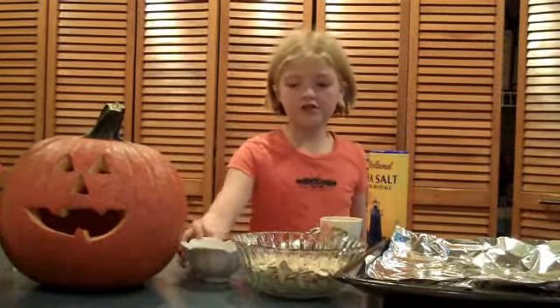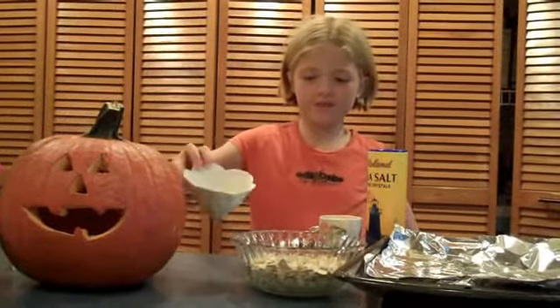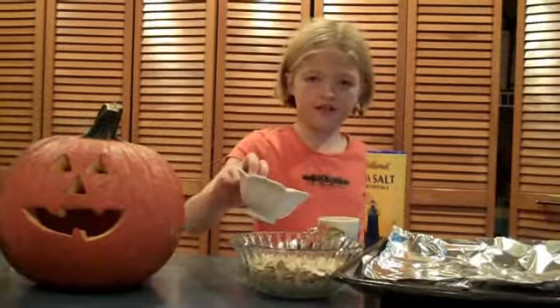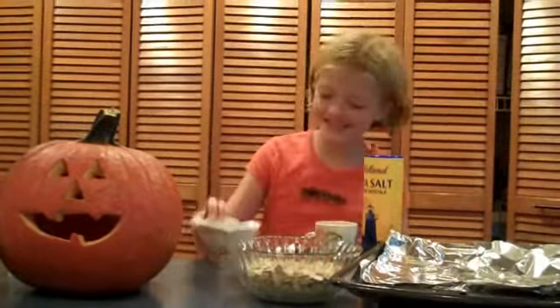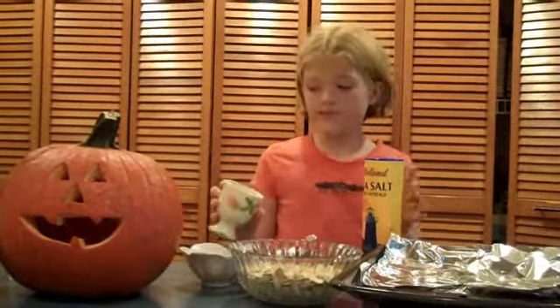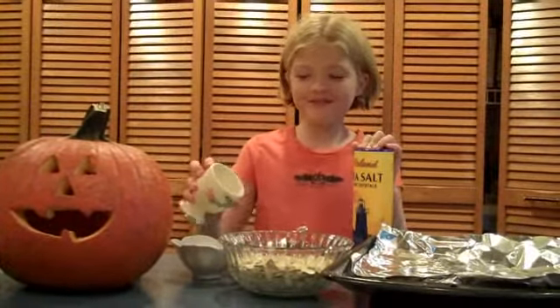Second, you melt two tablespoons of butter and you put it all over the seeds. Next, you pour two tablespoons of salt.